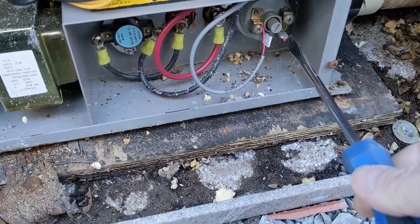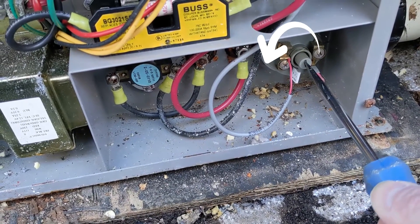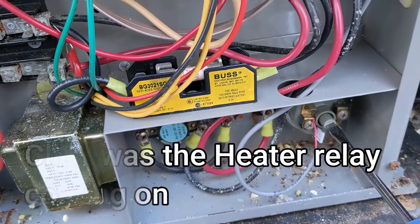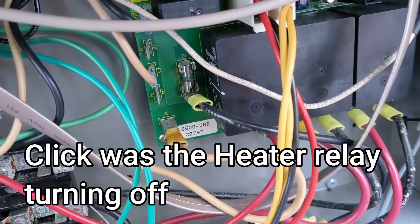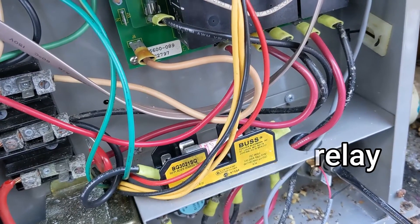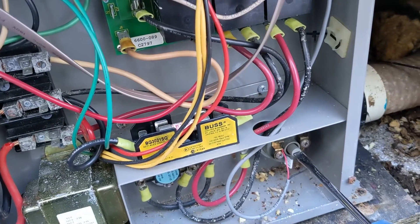You can check the pressure switch on this particular one — I'm going to turn it counterclockwise to see if the FLO error will come off. Heard that click. Going to turn it back — you should hear the click again. I'm going to turn it counterclockwise and it should click right there. The heat turned on, so the FLO error should be off now.